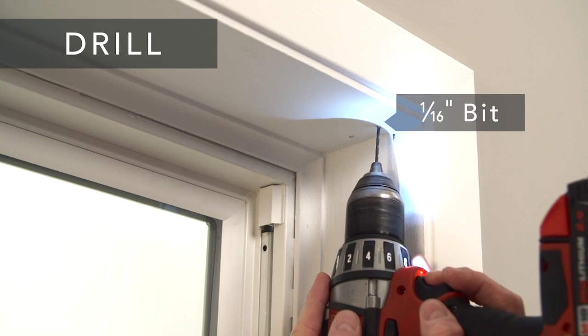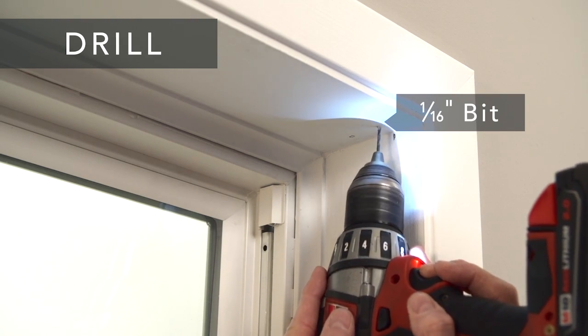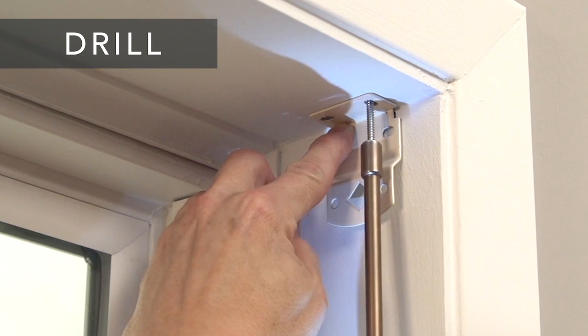Next, drill the holes for the screws with a one-sixteenth inch drill bit, and screw the brackets securely into place.